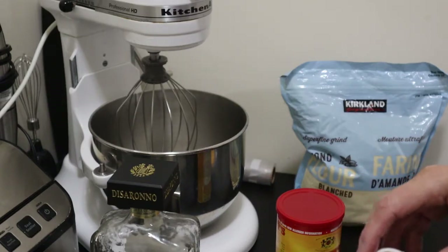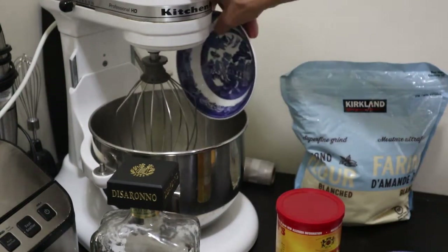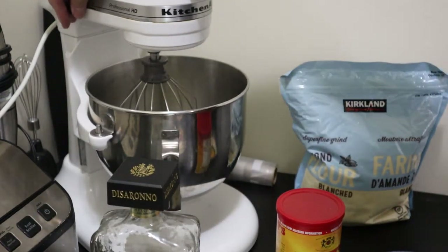Others also want you to add vegetable oil, which is something I'm not going to use in this recipe. So there's our egg whites in the mixer, and we will beat that up.